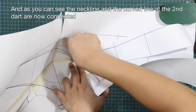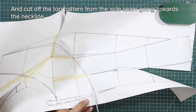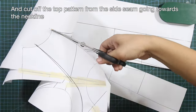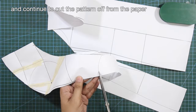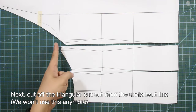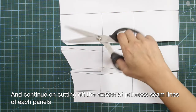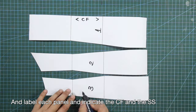As you can see, the neckline and the curved line at the second dart are now connected. Cut off the pattern from the side seam going towards the neckline, and continue to cut the pattern off from the paper. Here is the top halter piece. Next, cut off the triangular cutout from the underbust line — we won't use this anymore. Continue cutting off the excess at princess seam lines of each panel.